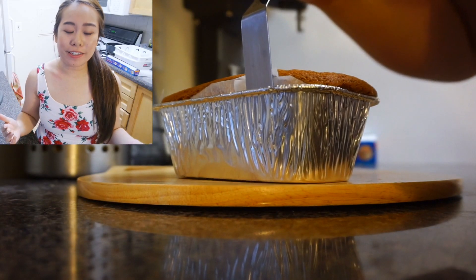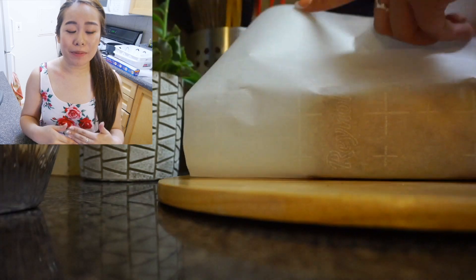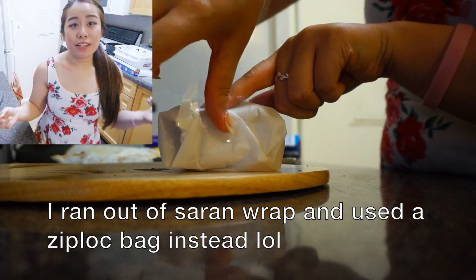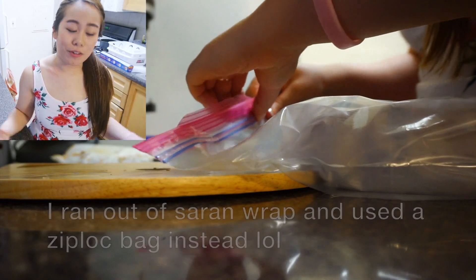Once the cake is done and it's cold enough, we're going to wrap it in parchment paper and some saran wrap and throw it into your refrigerator so the flavor can develop overnight.